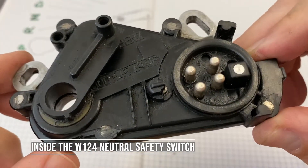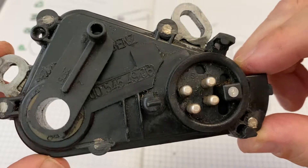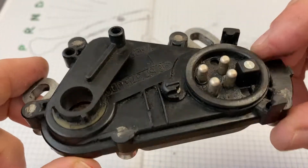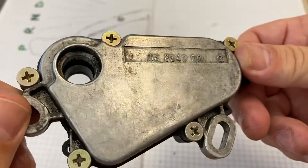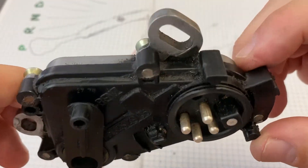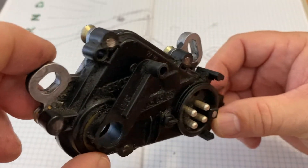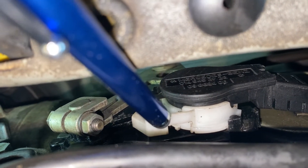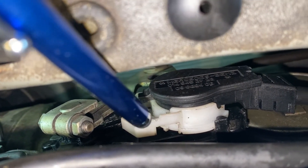This is the neutral safety switch out of my W124 300E. It's a little grubby, not coated in any messy oil products though, just road grime. It was taken out in a video I will put a link to in the description and just above, where you can see how and where I removed it and video of it located in the car.